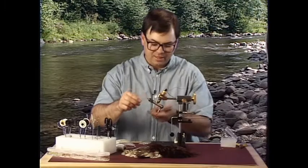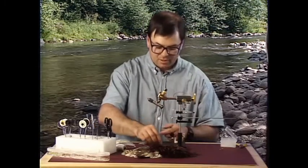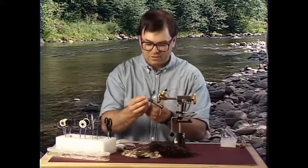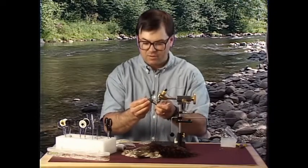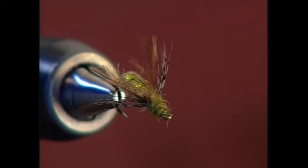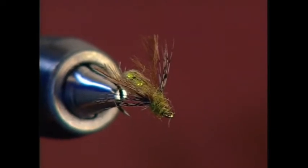The next fly I'm going to tie is the next sequence in the life stage of a caddis fly, which is the pupa. This fly is called the seed bead sparkle pupa.